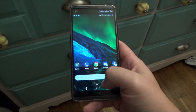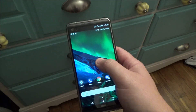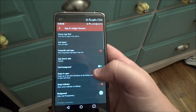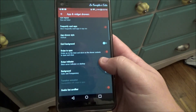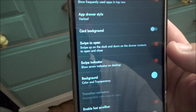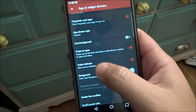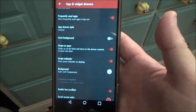You also want it to swipe up to open up the app drawer, so you have to go into your Nova settings. We're gonna do two things here — under App and Widget Drawer, we are going to turn on swipe to open. If you want the swipe indicator there, you can keep it; I like it with the swipe indicator, but you can turn that off if you don't want it.